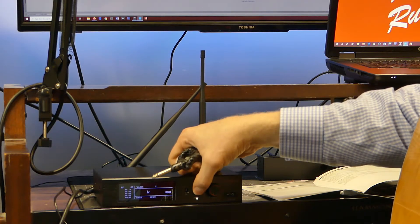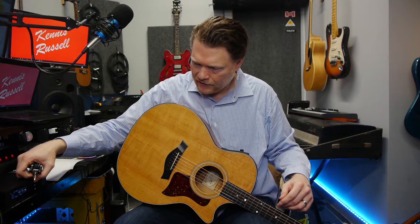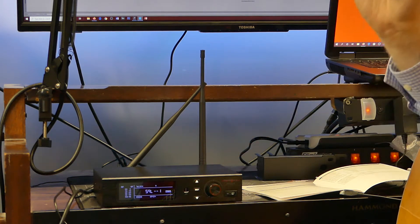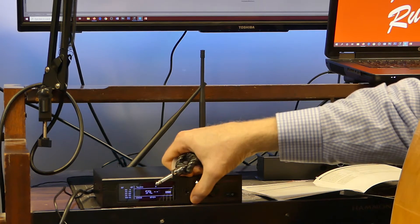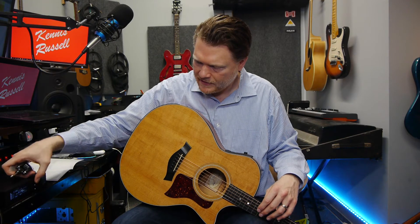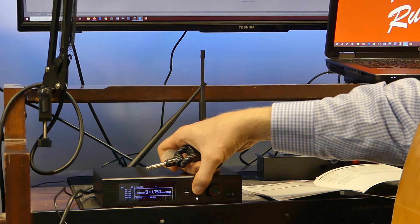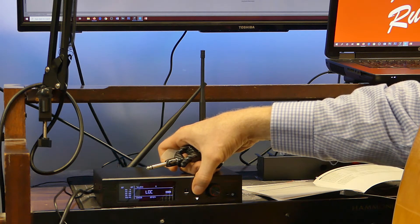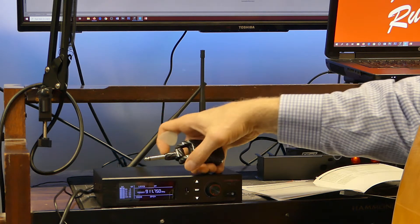Keep hitting the IR button and you'll get to squelch. It's got nine different levels — you can go one to nine. Squelch basically hones in the frequency a little more; the higher the squelch, the less interference you'll have. You can also manually set the channel if you want to. It also has a lock function which locks the frequencies onto the unit.